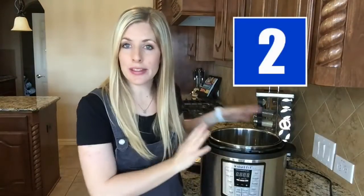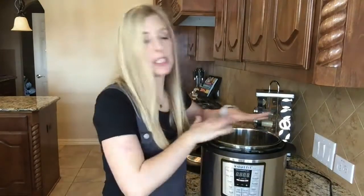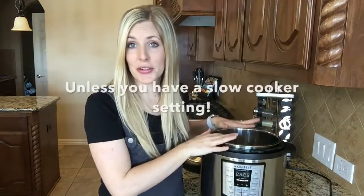In case you didn't know, the Instant Pot is not a slow cooker. You can't turn it on and expect it to pressurize and cook like a slow cooker can. You need at least a half a cup to a cup of water in the pressure cooker, or it won't work.